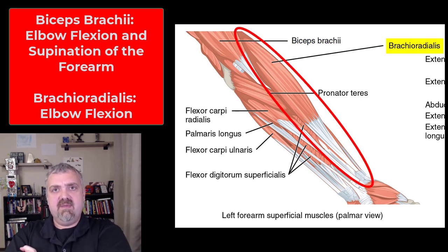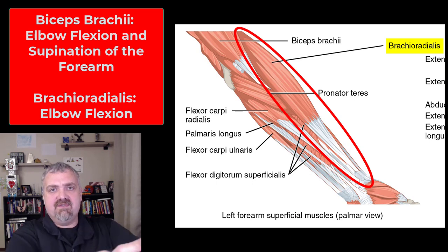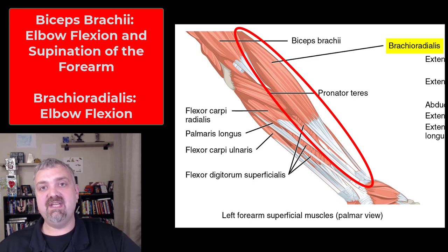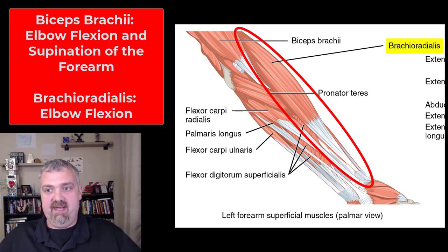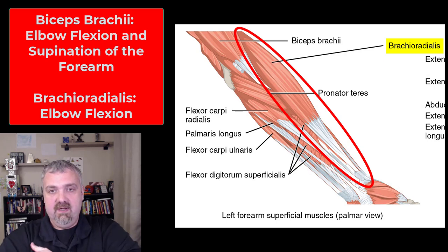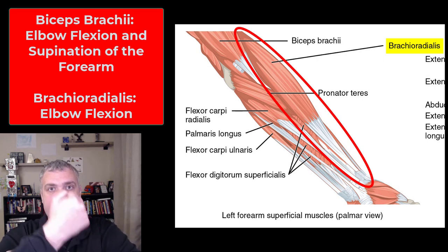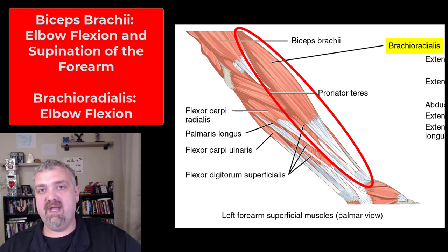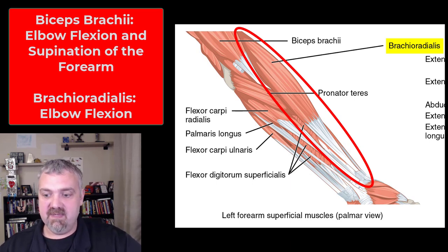We have the brachioradialis. It starts above the elbow in the brachium, then travels down the radius or the thumb side of your forearm. It is also a very strong flexor of the elbow, especially in what is called a neutral position. If you were doing a hammer curl where you leave your hand straight up and down while flexing the elbow, that would be a very important way to strengthen the brachioradialis muscle.